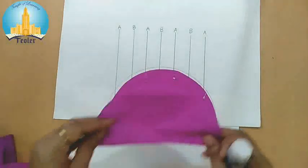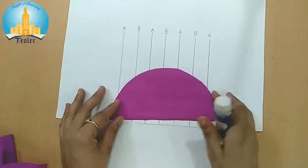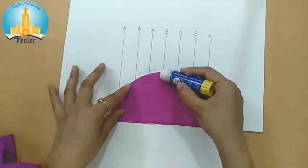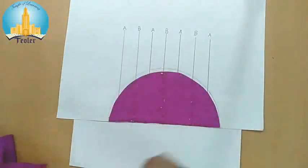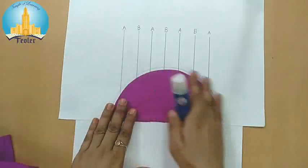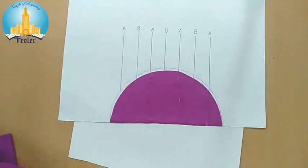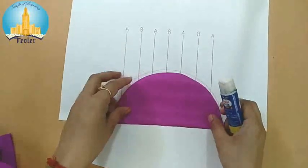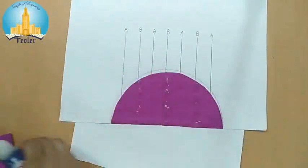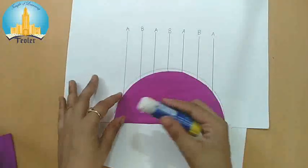Now we have to put glue on line B. Apply glue on all the B lines. One time we put glue on line A, and one time we put glue on line B, alternating like this. Same like this, we will paste all the butter papers.